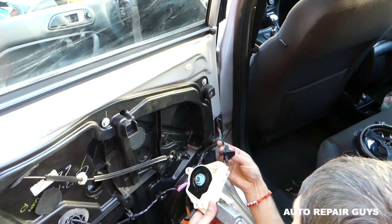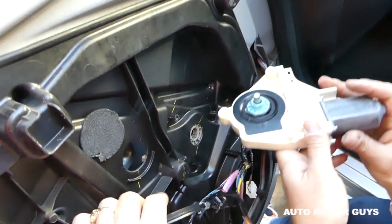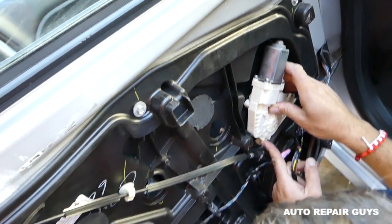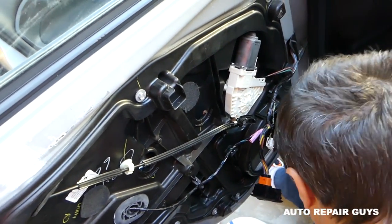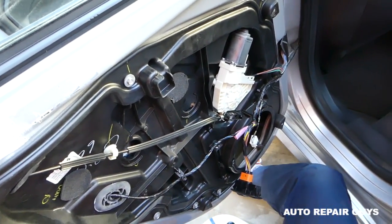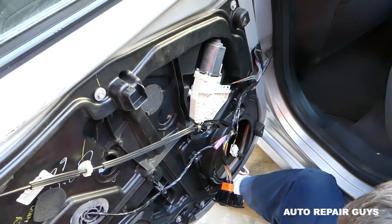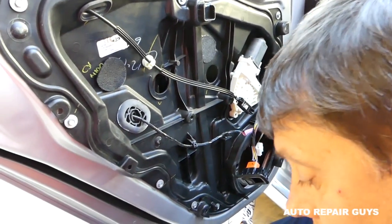Install the window motor — it goes only one way. Make sure you get the wire in before you install it. If it doesn't go in, turn it slightly until everything lines up, or move the window regulator up or down by hand. We have three screws to install with Torx 25 — you can see those white shiny screws. One location is actually Torx 30, the other Torx 25.